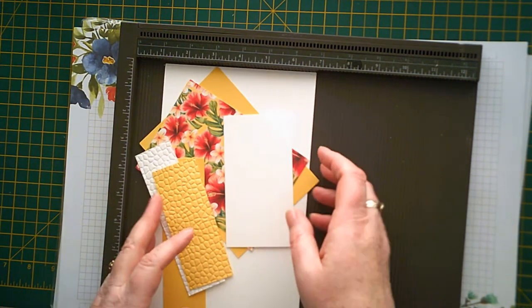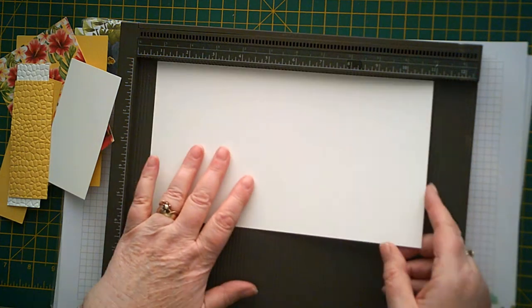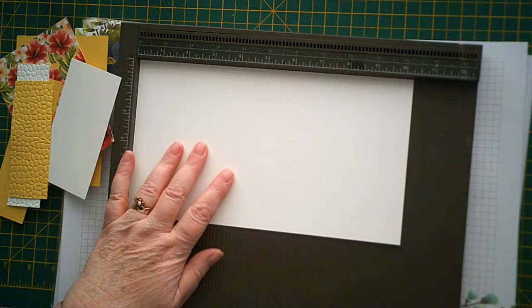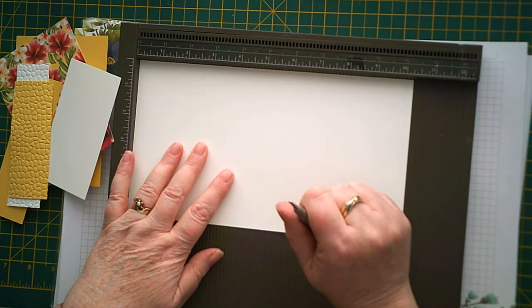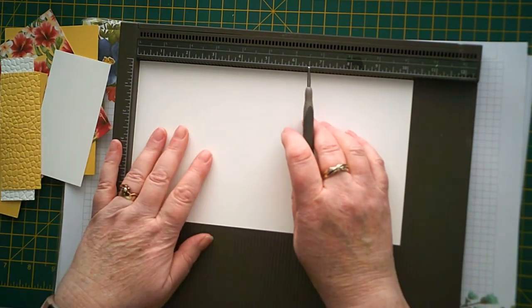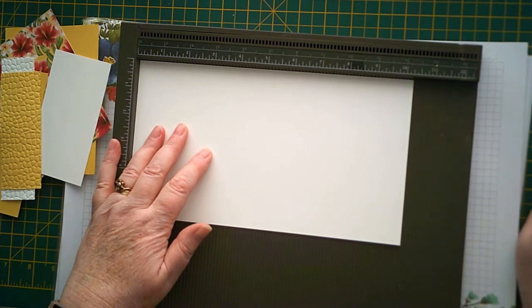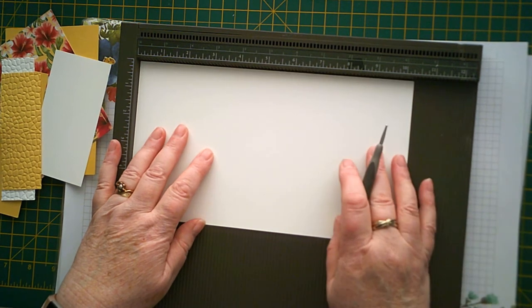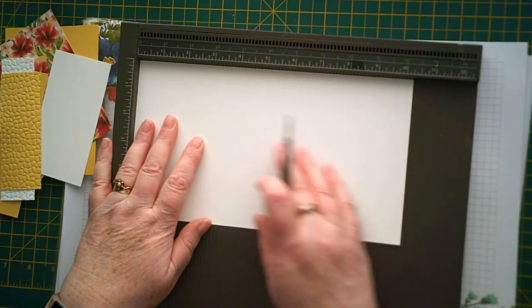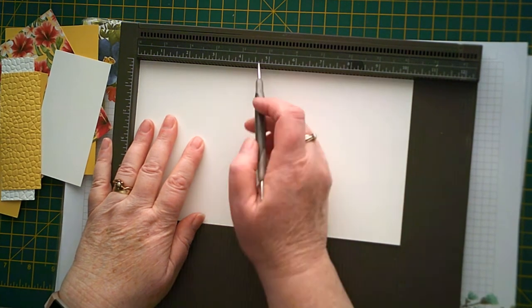First of all we need a piece of Whisper White which measures ten and a quarter by five and three quarters. These sizes might seem a little bit strange but I started off with a six by six card and started chopping away at it to get what I wanted, so that's the reason for the measurement. It's ten and a quarter by five and three quarters and you need to score at four and three eighths.